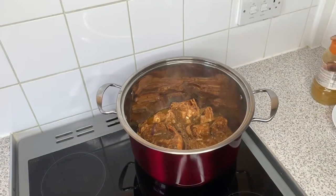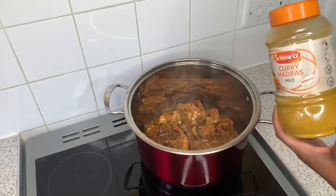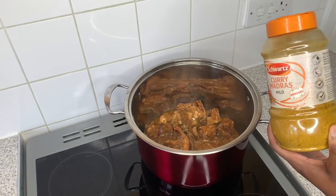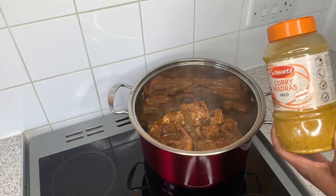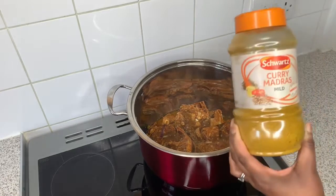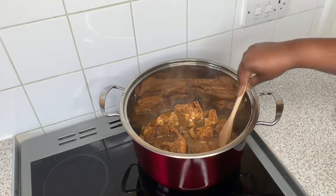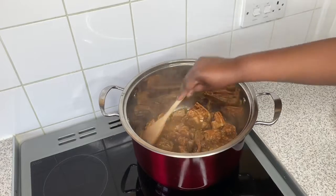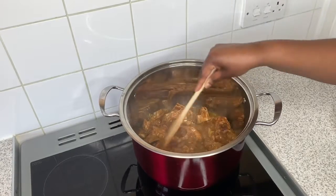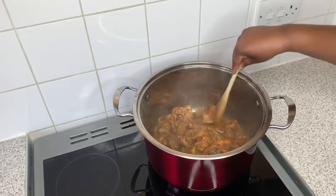I'm going to allow this to brown for up to five minutes. As I mentioned, I used curry madras mild flavor to marinate the goat meat — you can use extra hot if you prefer, but I've already added scotch bonnet so I didn't feel the need for hot curry powder. As you can see, the goat meat is now browning and infusing with the onions and scotch bonnet — it smells really, really nice.